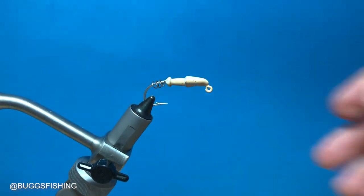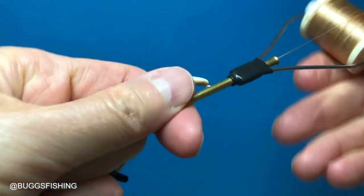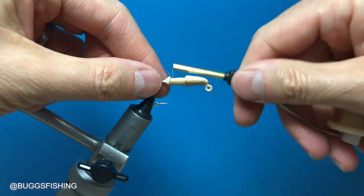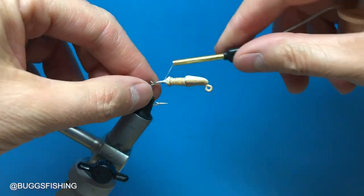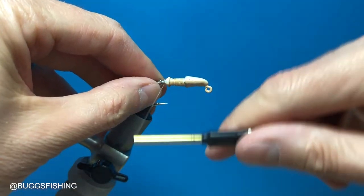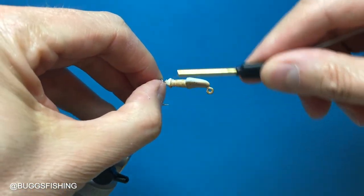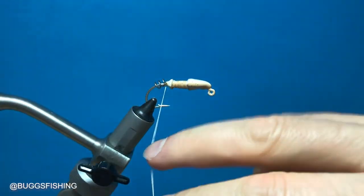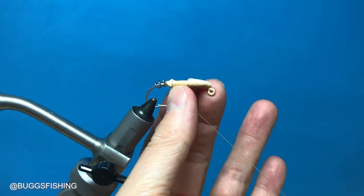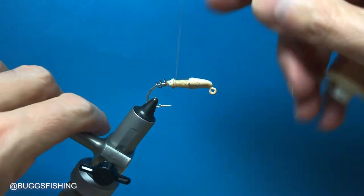We're going to put that in the vise and we're using Danville 210 denier thread. We're going to start by wrapping the thread on the collar, and to secure that screw lock we're going to take the thread right here and do a half hitch. To secure that screw lock we're going to tie it in tight up against the collar, do a whip finish knot right here, and that'll keep it in place and secure the soft plastic tail.